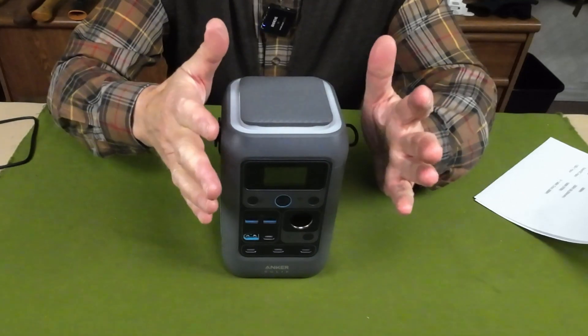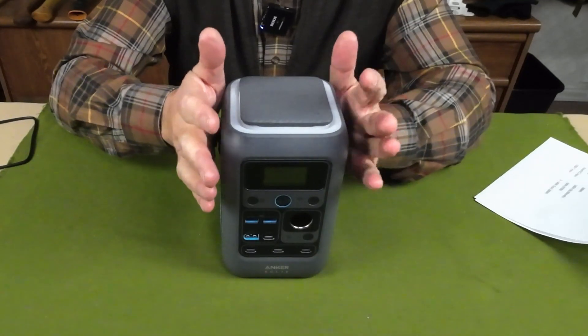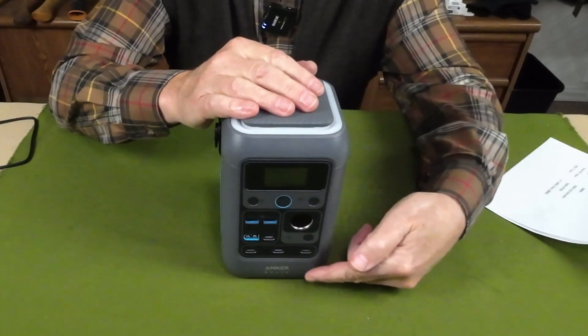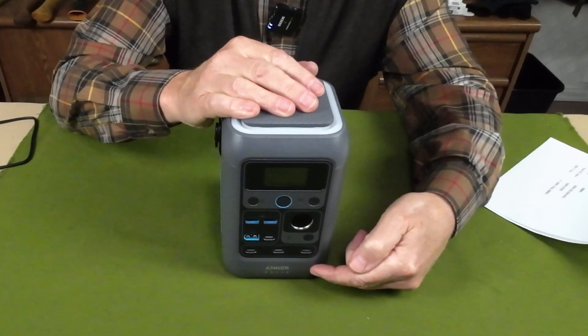It also has two traditional USB Type-A ports. As far as the specifics of each of those outputs go, I'll put all that in the video description so you can get the technical details there.